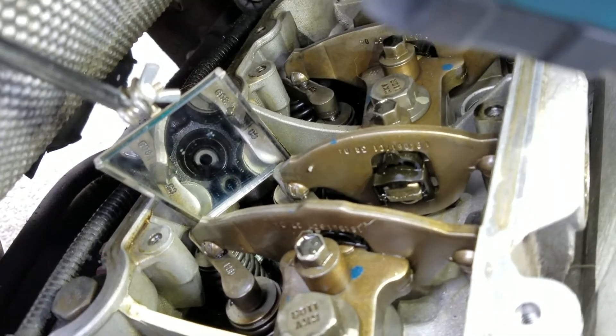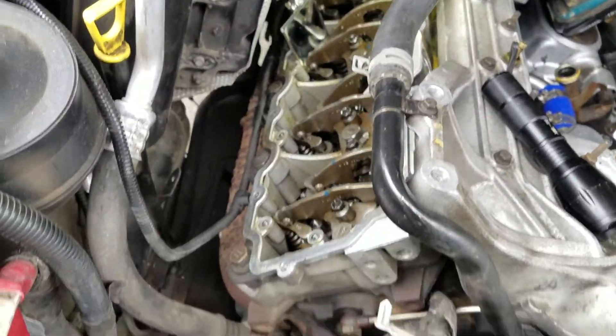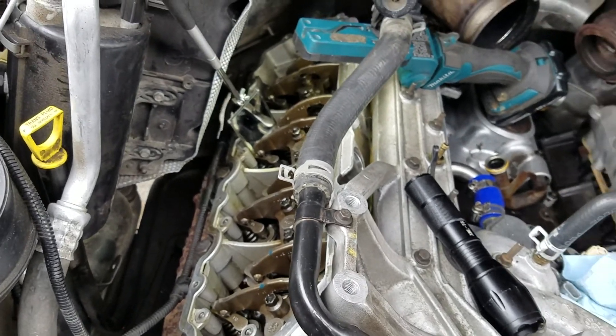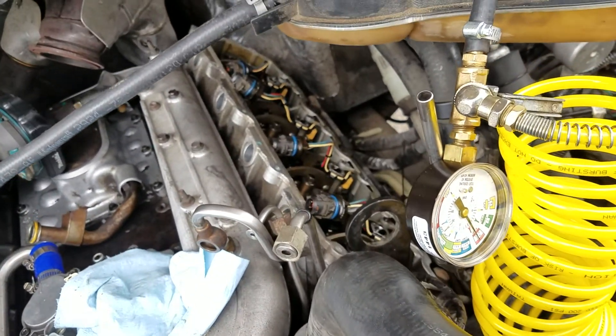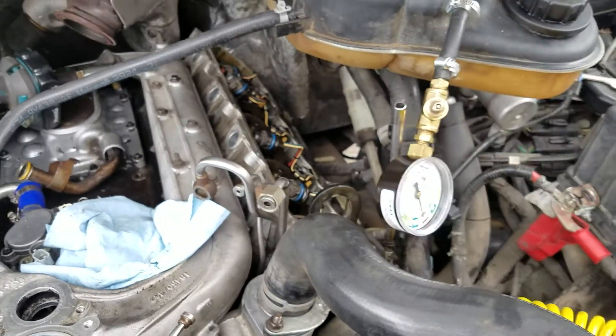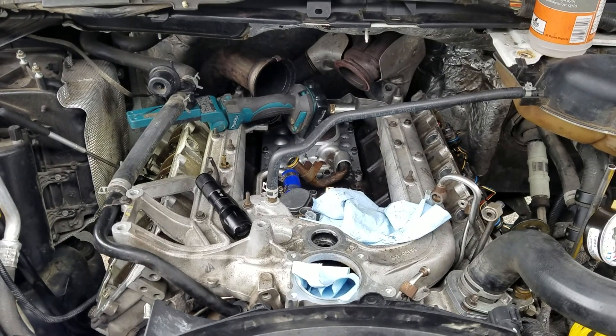I'm going to try to fix that crack with the Bulletproof kit first, then repress-test. If that doesn't fix it, I'm going to pull the cup out and put a new cup in, because I know 100% it's coming out above where the cup sits. I haven't even looked at the back ones yet, but the front two are clear. I'll order that kit, pull those injectors, pressure test both sides, and hopefully it'll be a quick, easy fix.